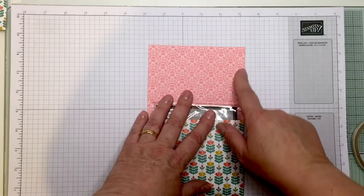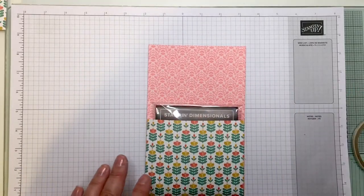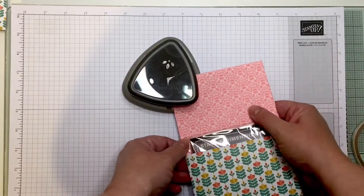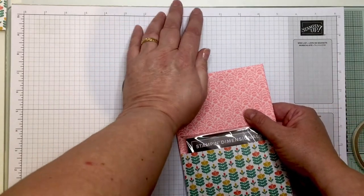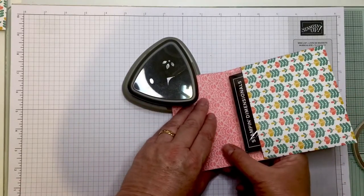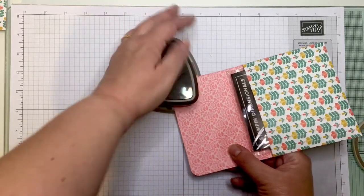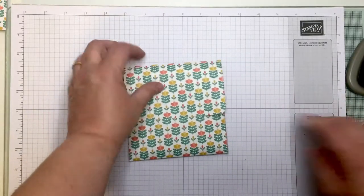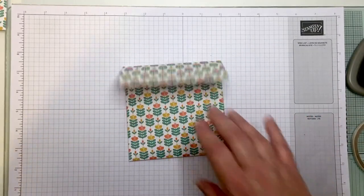Now I'm going to round the corners with my corner punch — just pop this in here and do the same on the other side. There we go, lovely — you can see I've got two lovely rounded corners there.